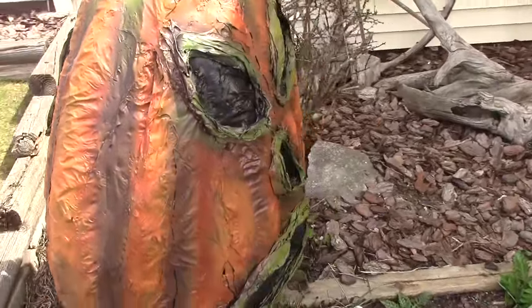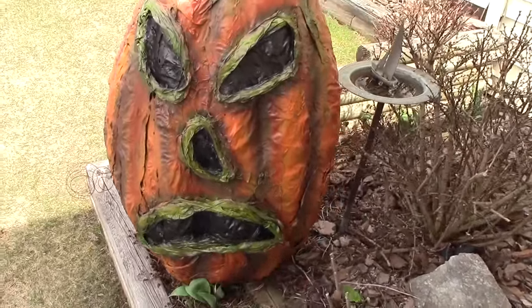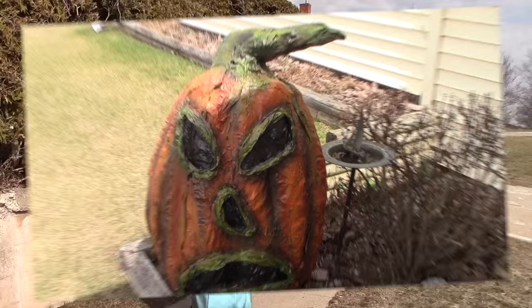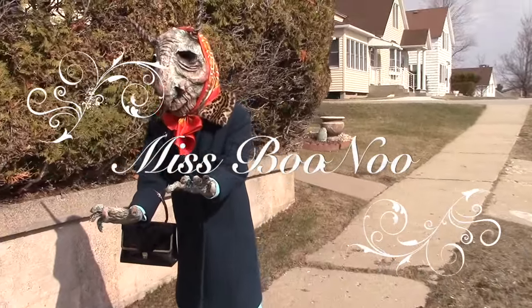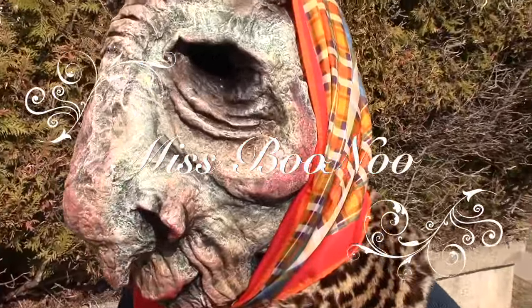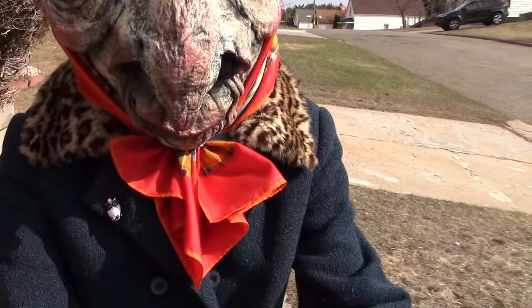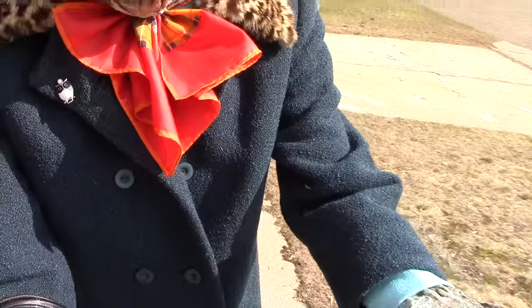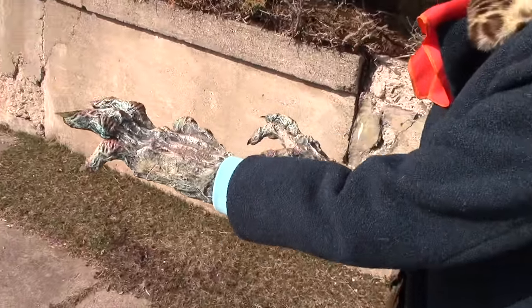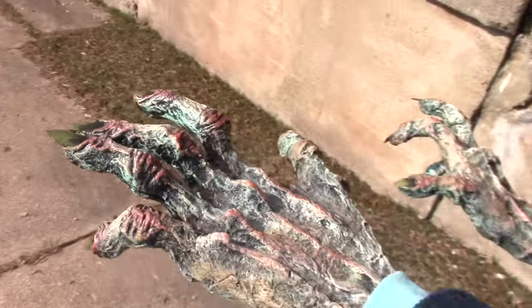I've got one more project I want to show you that I've finished up since the last time I talked to you. I hope you enjoyed this video. I hope I inspired, and I'll talk to you soon.